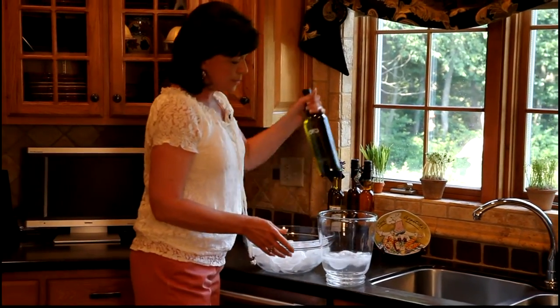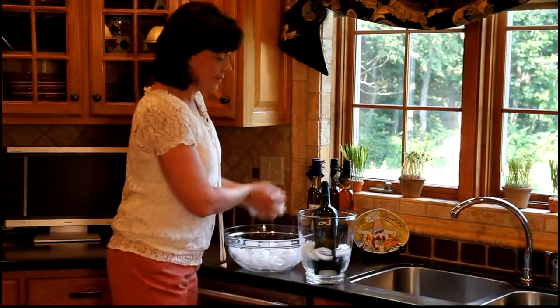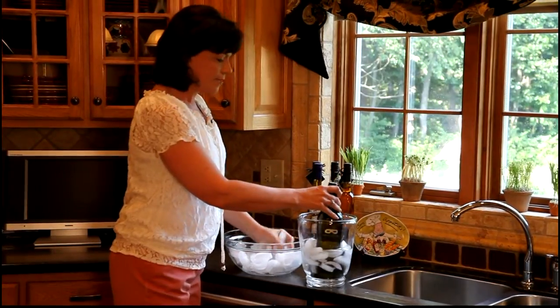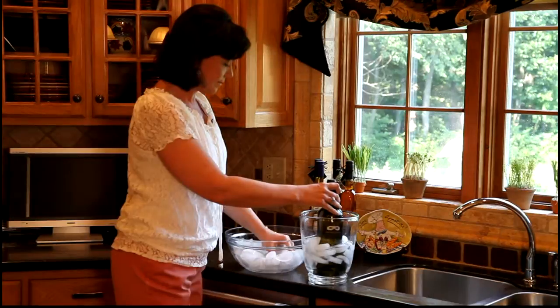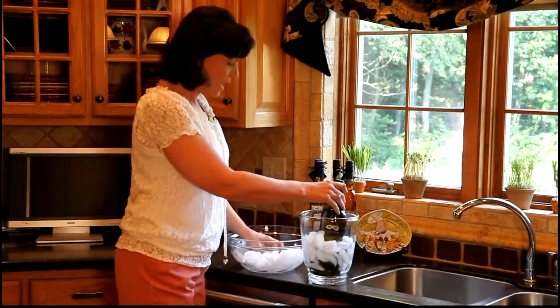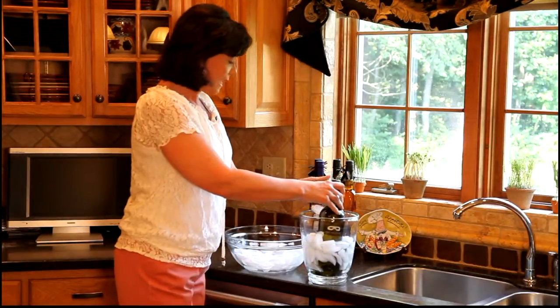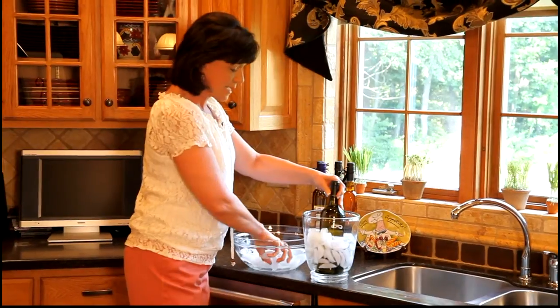Now you want to put the bottle of wine in the ice bucket and then begin filling ice around it. I have watched countless people try to chill white wine and it's almost a disaster if they don't know to put water in the ice bucket.